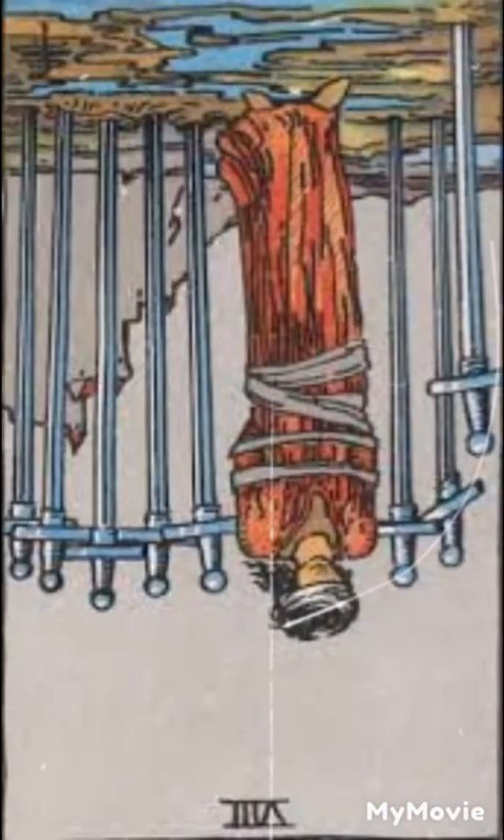Eight of swords reversed. When reversed, the eight of swords can indicate a release from restriction or feeling trapped. It may represent a newfound sense of freedom or the ability to see beyond self-imposed limitations.